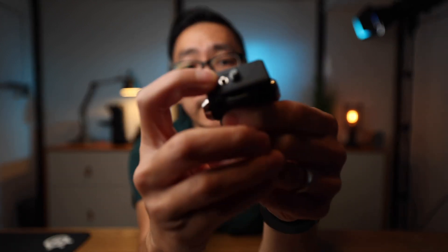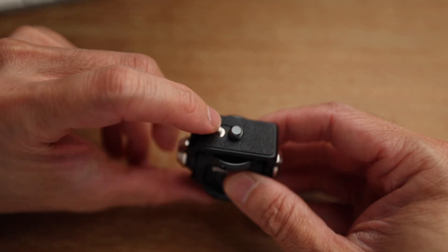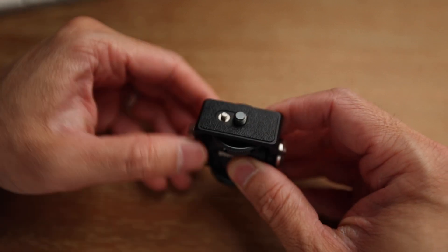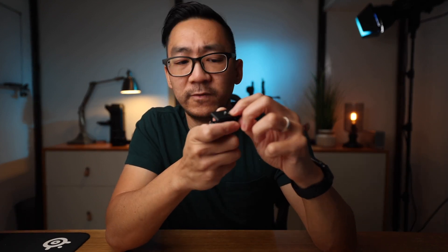Another feature I like about this Andy Cine mount is the Arri locating pin. For those who don't know what an Arri locating pin is — it's a pin located right next to the actual thread, and this one is a spring-loaded pin. Any accessories you mount on top that have that locating pin will lock themselves in place, so even if the thread loosens up a little bit while moving around, your monitor won't start swiveling out of place. If your accessory doesn't have the pin, it's spring-loaded so it sinks back in and you can still mount whatever you want.